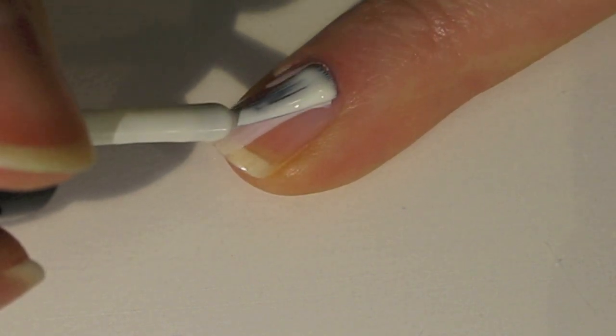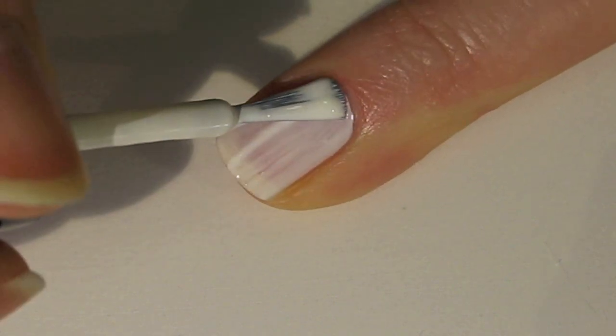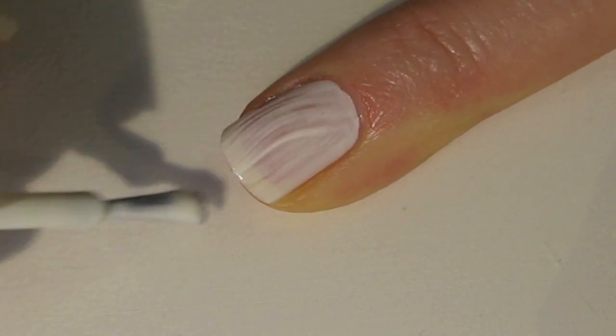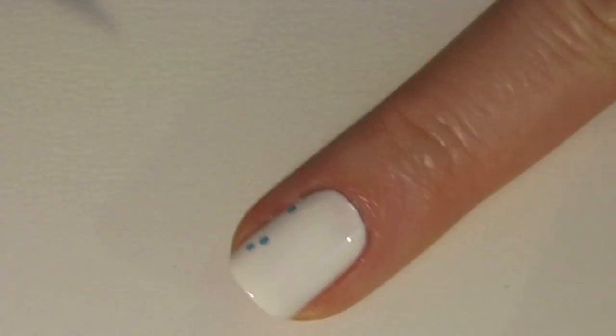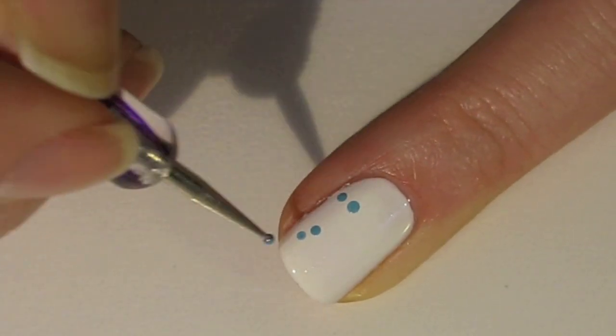For this design, I'm using a white, and the white that I'm using is T-shirt by American Apparel. Most whites will be a little streaky, so if you need to, apply a second coat to get a nice smooth finish, and then we'll start with the dots.